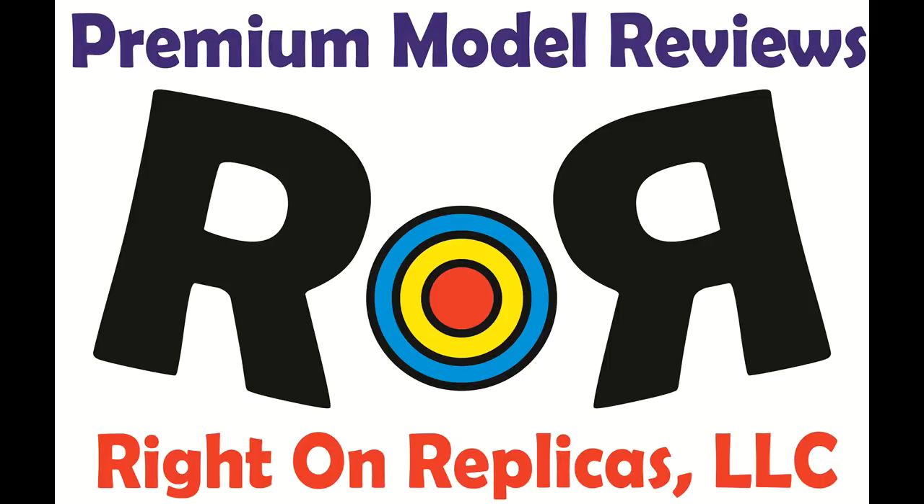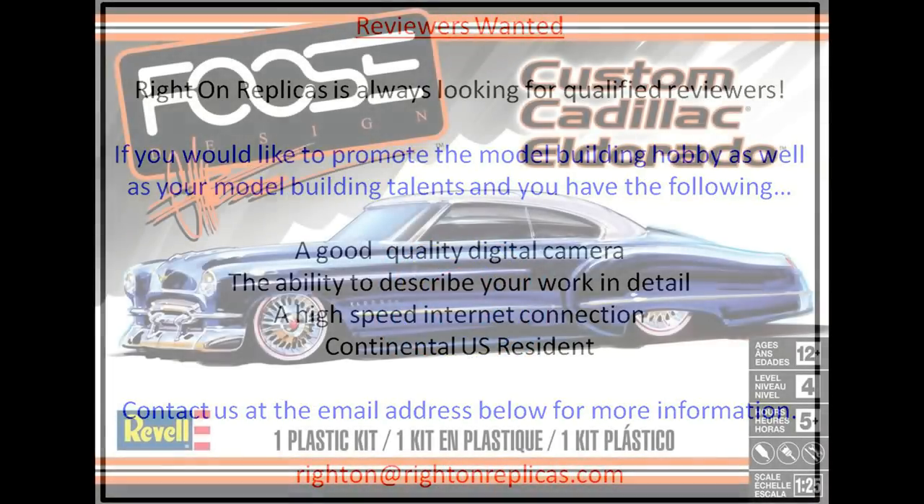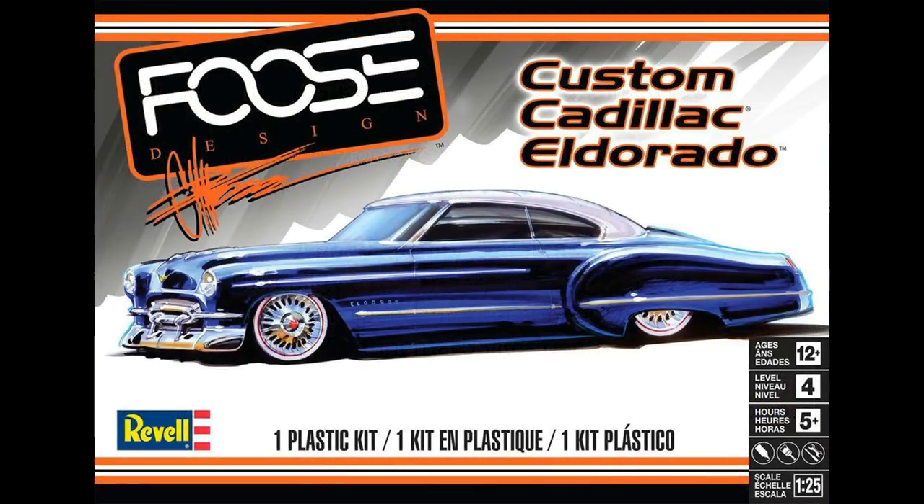Thanks for joining us at Ride On Replicas, where we're proud to bring you the best scale model kit reviews on the planet. This review covers the Foose Custom Cadillac Eldorado. It's a 1/25 scale kit from Revell, model kit number 85-4435.